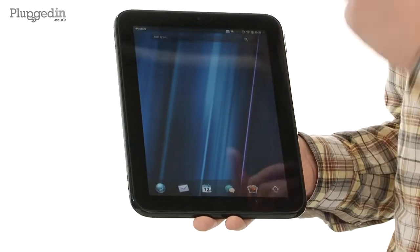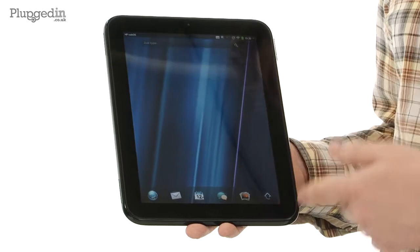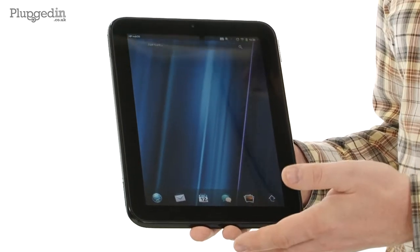Where it's really interesting is in the software. Rather than using Android like a lot of its competition has, they've gone with their own homegrown operating system called WebOS. So I'll take you on a walk through that and we'll have a look at it.